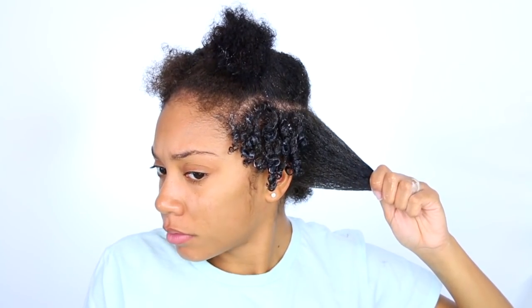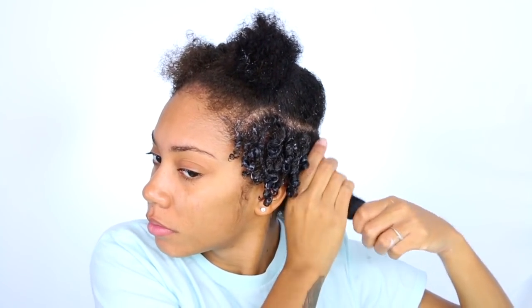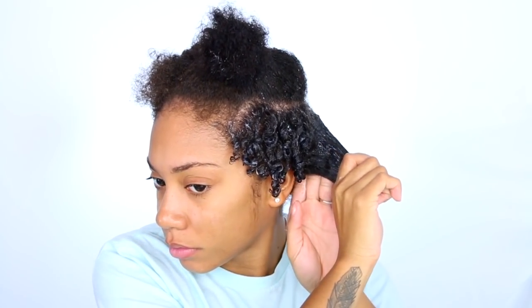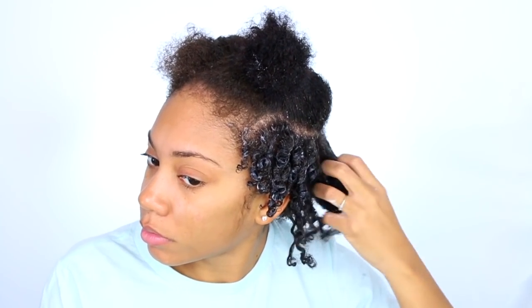As you can see, I'm just taking small sections — section by section. This is the best way to get a really good curl and get all of my hair detangled. Sometimes I would just pick through my whole fro and it felt like it took forever. Either way it does take forever — this time it took maybe 45 to 50 minutes, I'll round it up to an hour. It is really time-consuming, that's why I keep it in for about four or five days before I redo it.